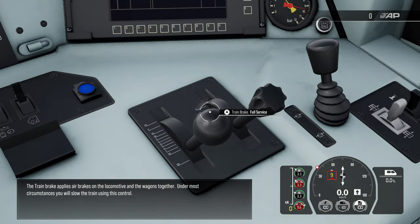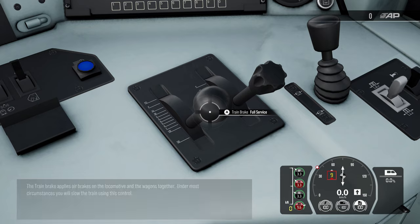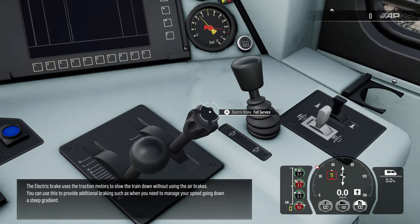The train brake applies air brakes on the locomotive and the wagons together. In most circumstances you will slow the train using this control. The electric brake uses traction motors to slow the train down without using the air brakes. You can use this to provide additional braking, such as when you need to manage your speed going down a steep gradient.